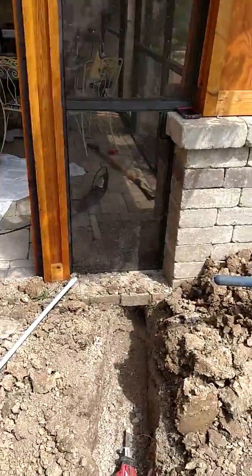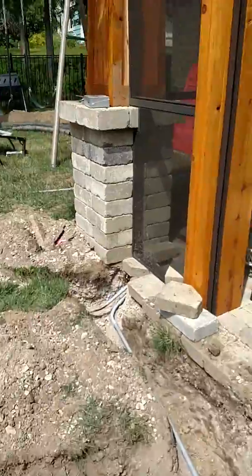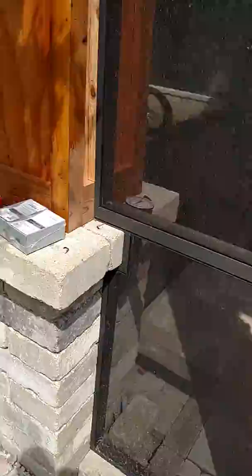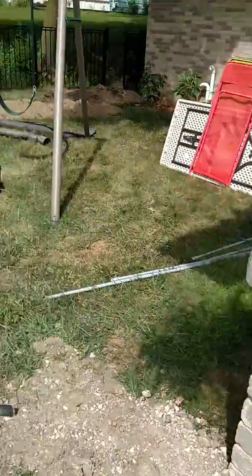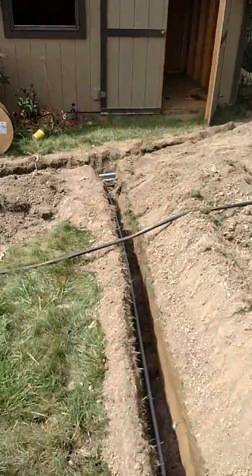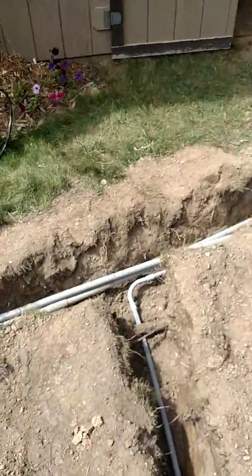We're going to have some electric inside the patio, and some other electric inside the patio over here with the LED light controller. Everything is trenched in, it's all coming back to here.